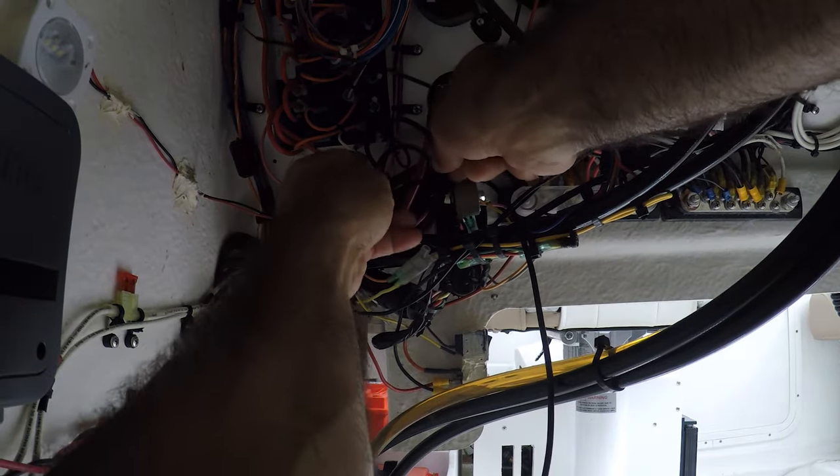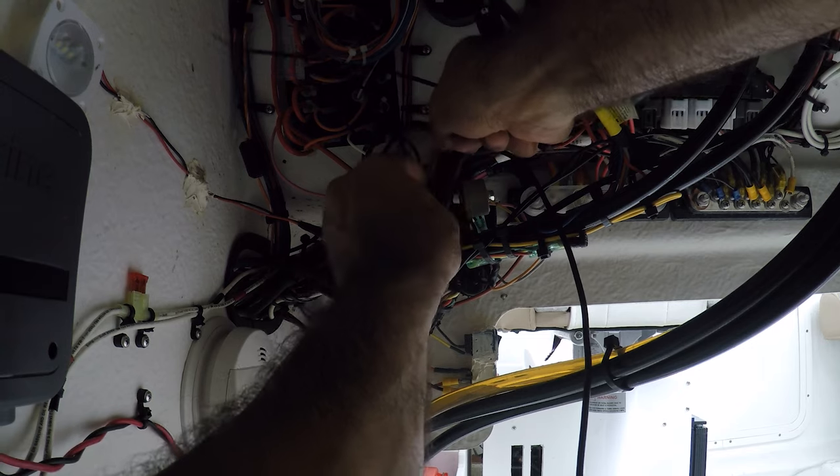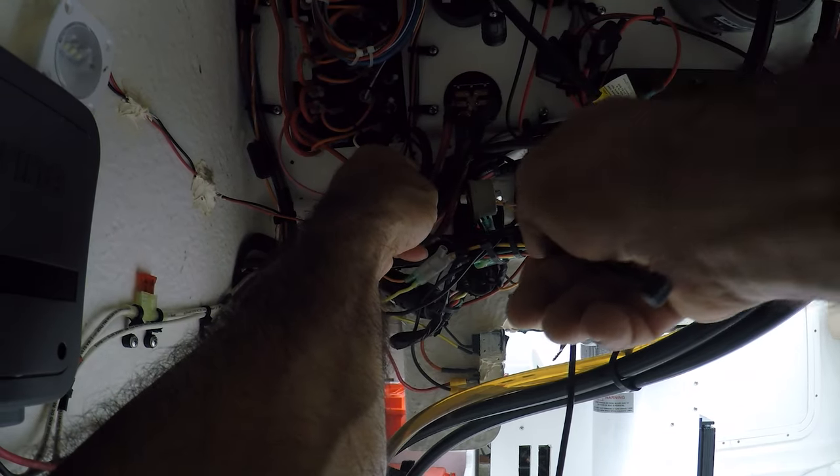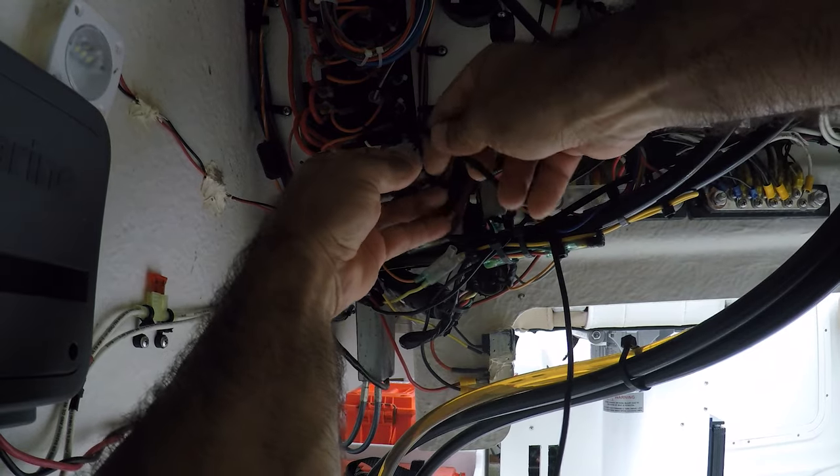I'm going to save a little bit of this cable just in case I need to do anything in the future. I've got a little bit of extra cable here, so I'm just going to secure it here.